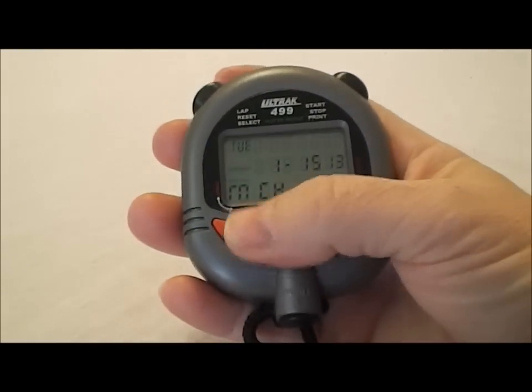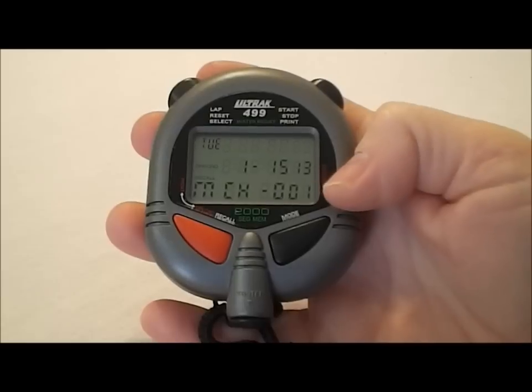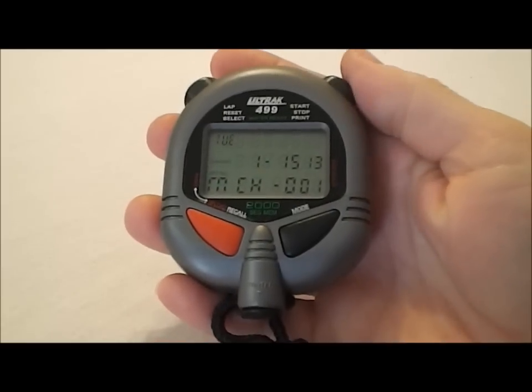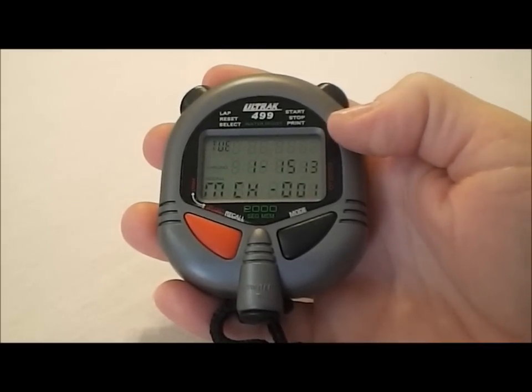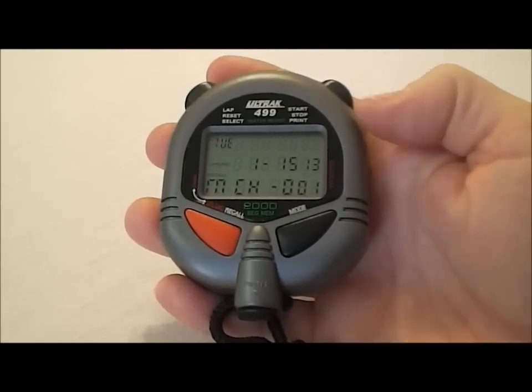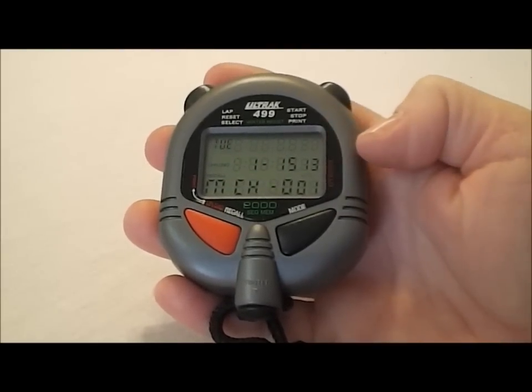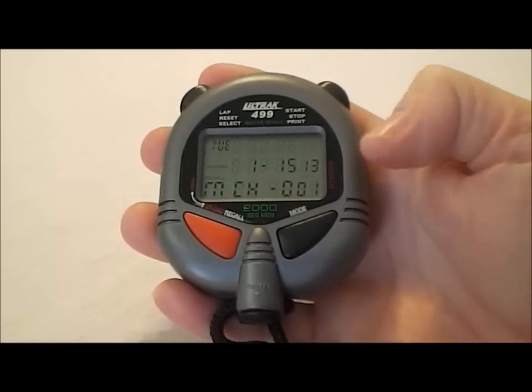To clear files, when you're in that mode find the file number you want to clear — one, two, three, four, whatever it is — and hold down the right button. It's going to beep and say 'clear,' and you hold it until it's finished beeping. If you wanted to clear all the files at once, simply hold that button longer. The words 'all clear' will come up and you'll be able to clear all the files at once by holding that button until it finishes beeping.